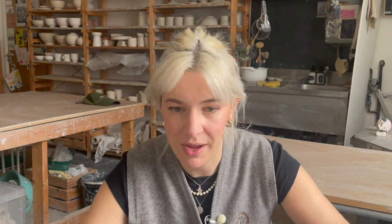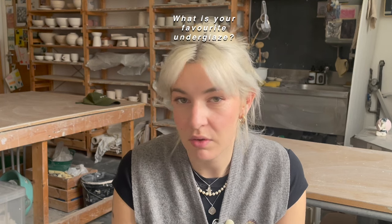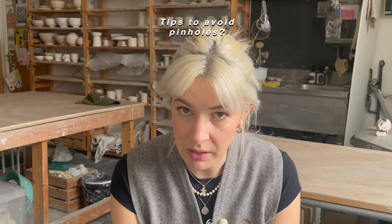Quick-fire questions! Tips to prepare for your first market — you can watch this video here. What is my favourite underglaze? I don't really use underglaze; I prefer using slip rather than underglaze because it doesn't have flux in it, so it doesn't affect the glaze in any way.